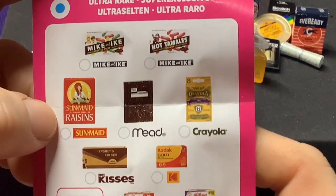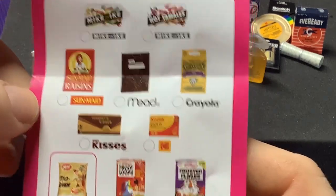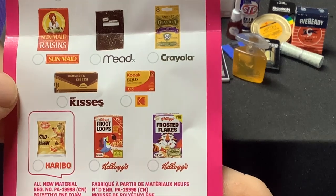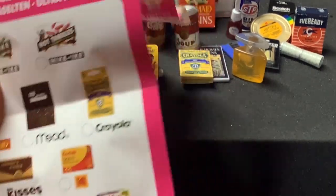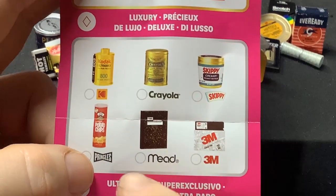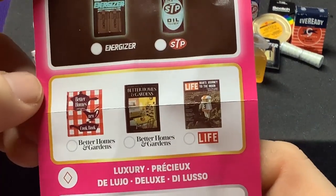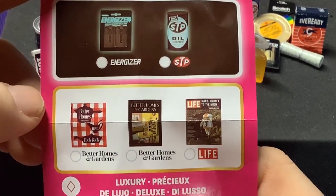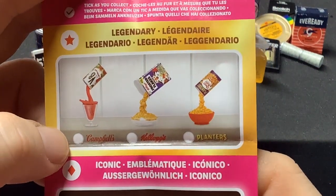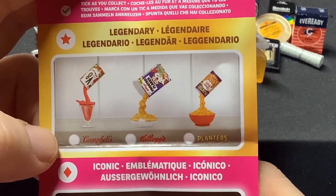Jumping up into Ultra Rare, we had Mike and Ike's — we didn't grab the Mead Composition notebook, some more Kodak film, and we didn't get either the Froot Loops or the Frosted Flakes. I love those old-school boxes — those are really cool. In the Luxury tier, the gold foiled or sparkly versions — we only got the Pringles. We only got one magazine: Better Homes and Gardens; we didn't get the Life one. And the two glow-in-the-dark or pouring ones — pouring Cheese Balls, Frosted Flakes, or V8 — those are really cool.